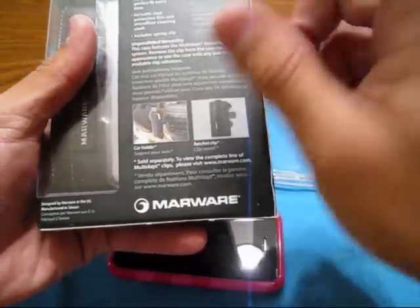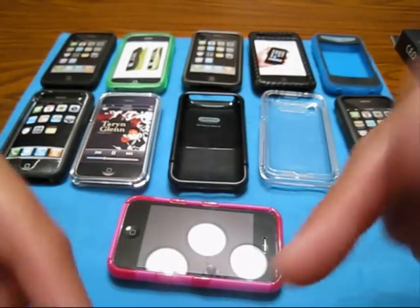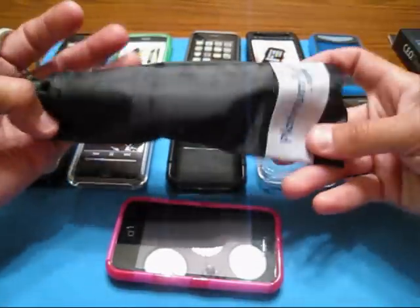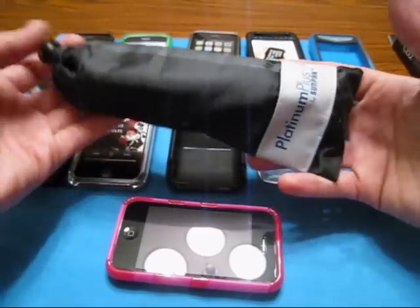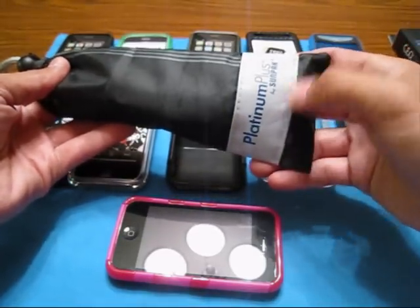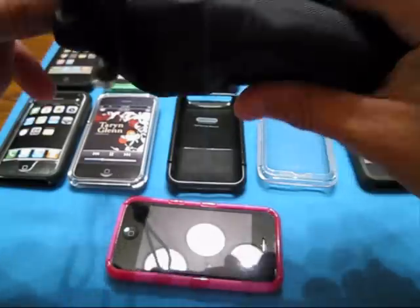Real quick, let me touch on this — I just replaced my tripod. This here is what I was using as a tripod. I got a couple of people wanting to know what it was. I had to replace it. It's a Platinum Plus by Sunpack, just a cheapy one I got over at Best Buy, came in this little pouch.